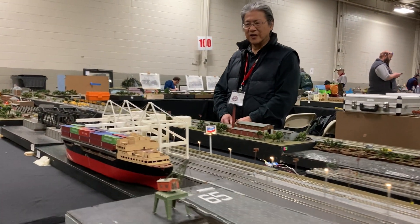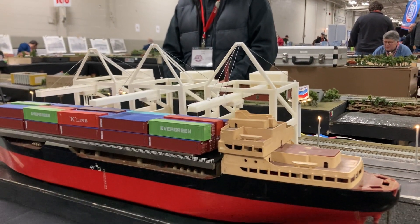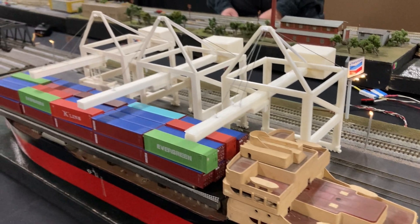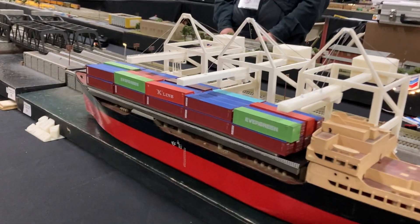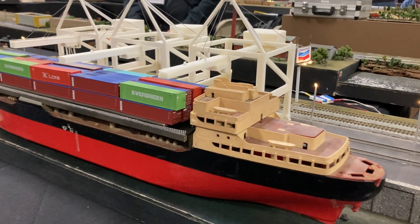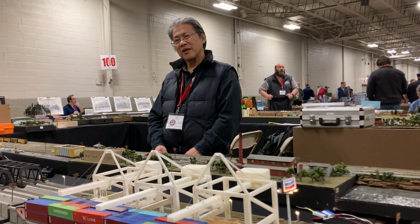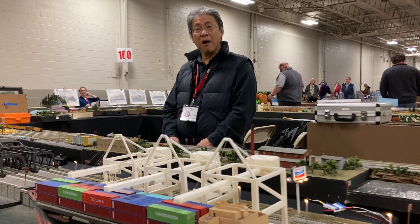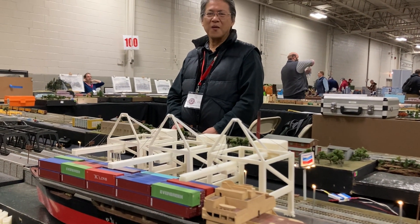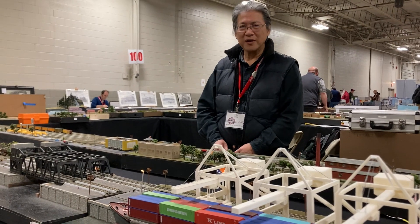As we go further down, we have the container ship in, and I 3D printed those container cranes. How long did it take to print these? It took about four hours to build each — four hours to build the parts. And I glue the parts together. That's so cool. Things like that bring kids into the hobby.